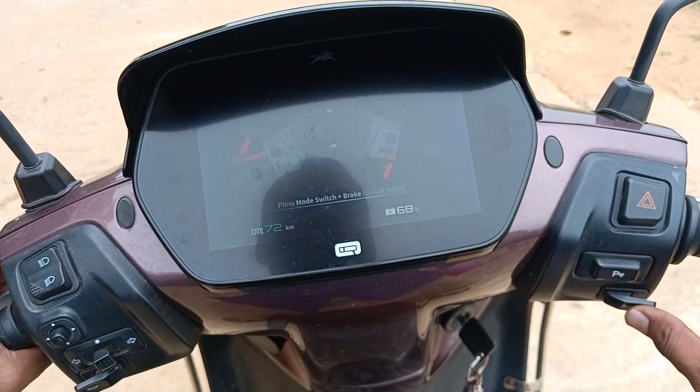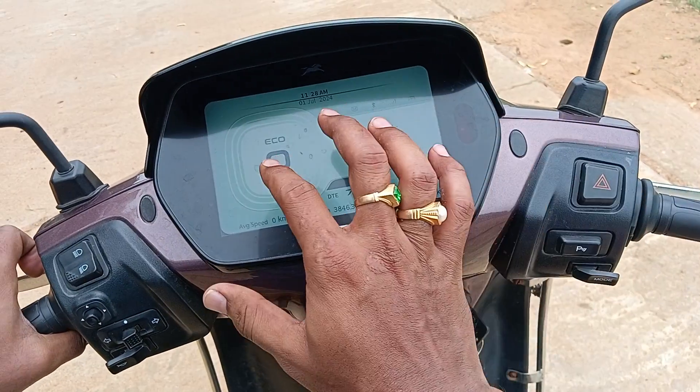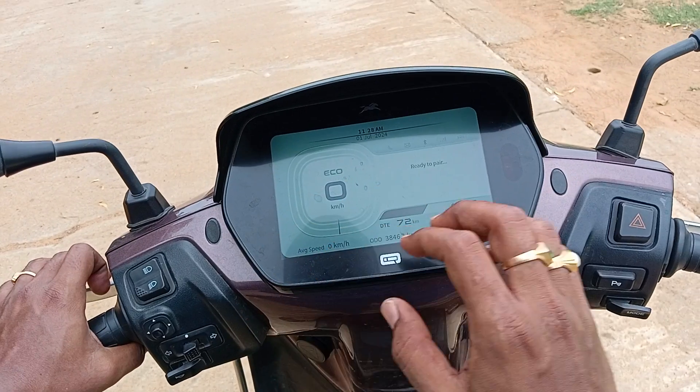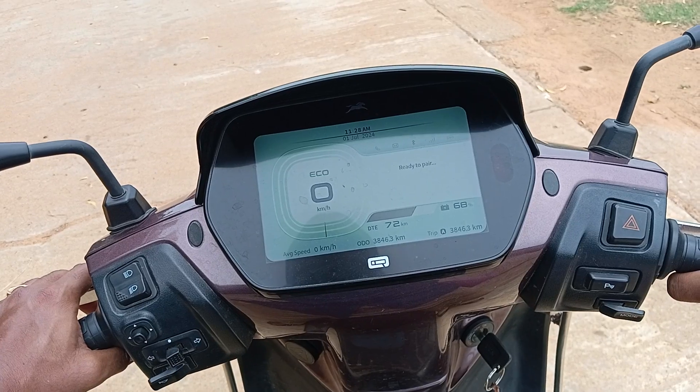Just press the mode button and the brake simultaneously — this is the mode button and this is the brake. Press both at the same time and it puts you into Echo mode. Now just use the toggle switch and try to drive.